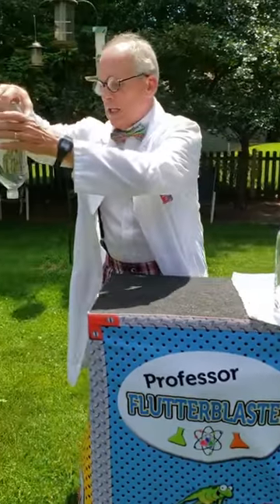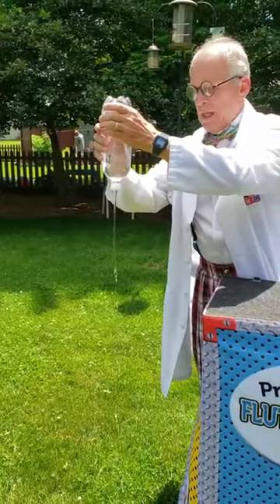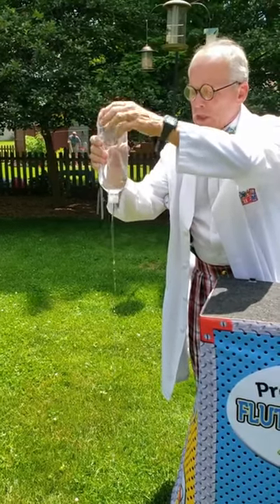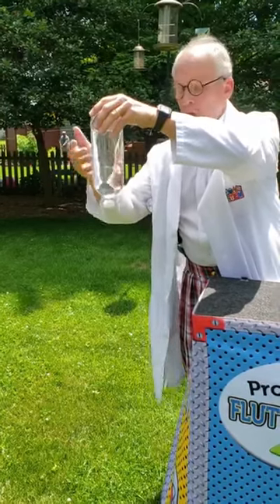Now, if I take it over here and squeeze it, obviously I'm adding pressure to the system and water comes back out. Then, when I let it go, the air equilibrates.